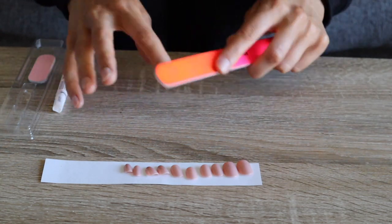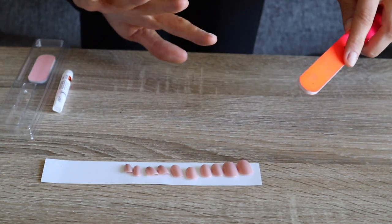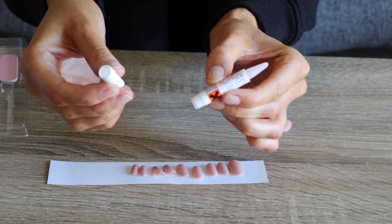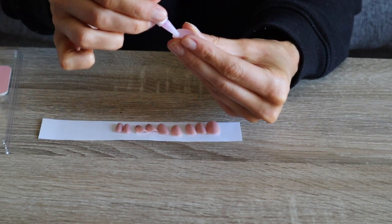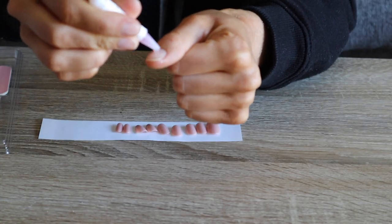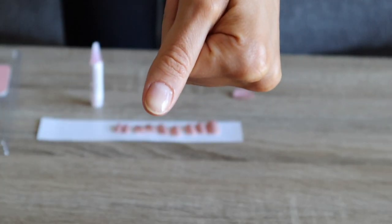As one more step to help the glue adhere to my nail for as long as possible, I gave them a quick buff with this nail file. I was careful not to be too rough and really just lightly buffed the top surface. On Static Nails' website, they recommend putting nail glue on both the fake nail and your actual nail. So I took the glue they provided and did just that. They basically said the more glue you use, the longer it will last. So I went in with a generous amount of glue on both the artificial nail and my real nail.